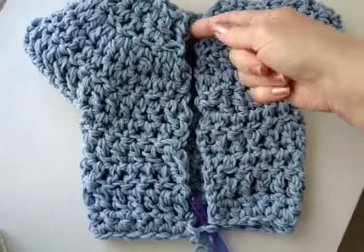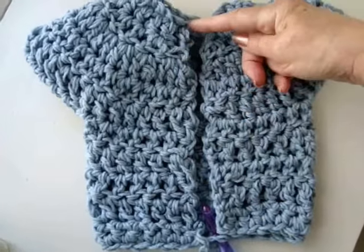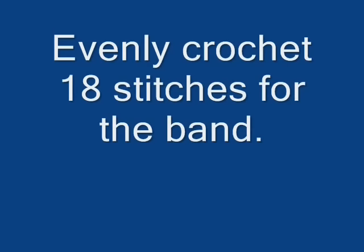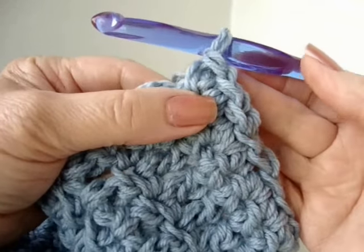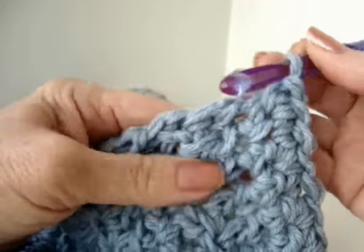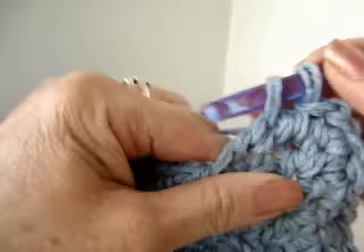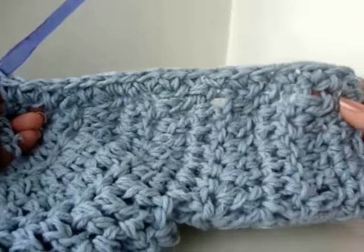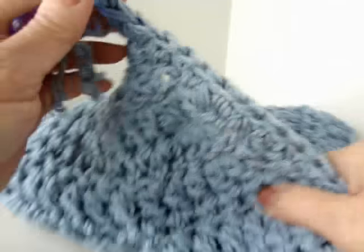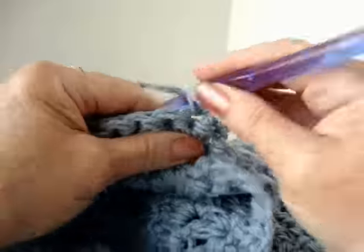I'm going to begin working the band. To make the band, I'm going to evenly single crochet from the bottom to the top. At the bottom of the band, I've made 1 extra single crochet just to turn the corner. I have evenly single crocheted from the bottom to the top, and now I'm going to chain 1 and turn, and single crochet in each stitch of the row.